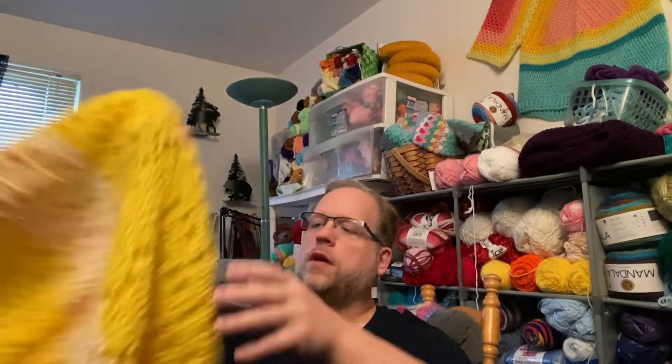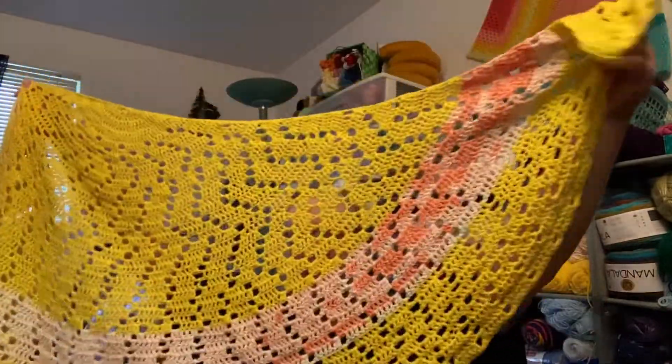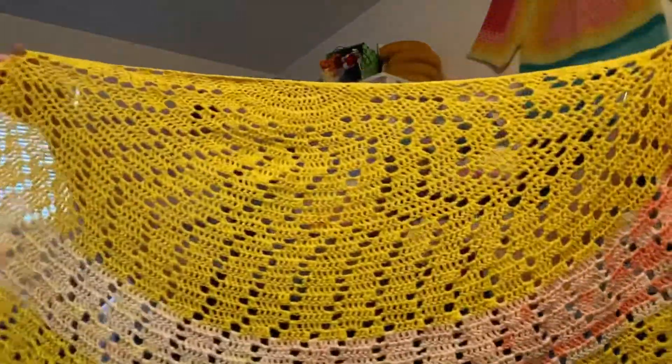And then we've got one more — this is the completed filet crochet shawl. The filet crochet shawl that's doubled — a semi-circle shape. Very nice, beautiful, and big — big enough for me, and I'm big!